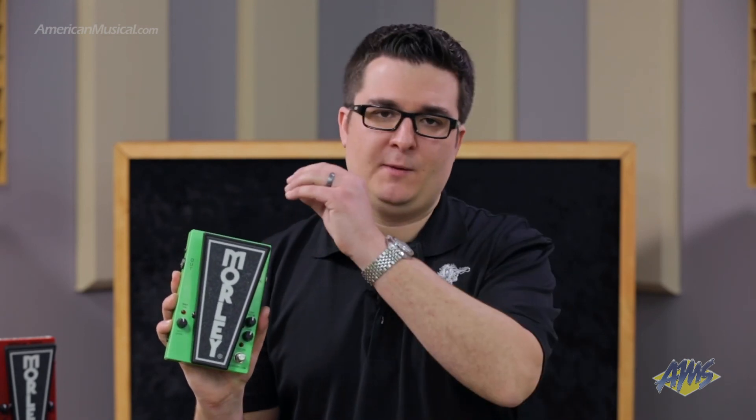All of our 2020 Wah pedals have a pedalboard-friendly size. This is about the typical width of a wah pedal, but it's a bit shorter, so it's still comfortable. No matter what pedalboard you're using, you're going to be able to fit a pedal above or beneath, whichever you prefer. You can find the 2020 Distortion Wah at americanmusical.com. Thanks for watching — we'll see you next time.